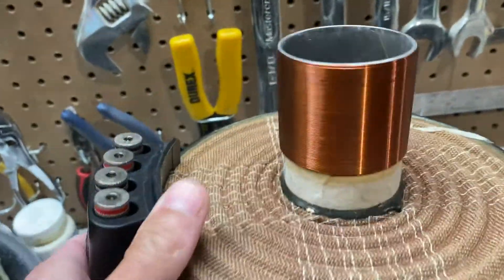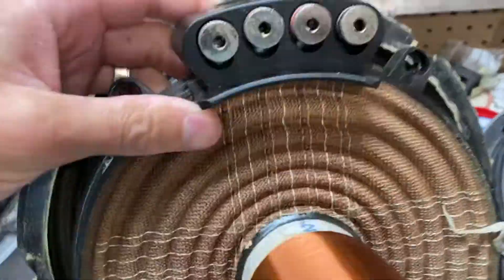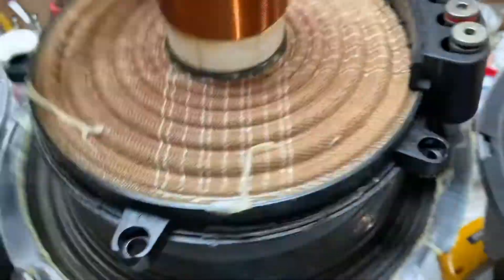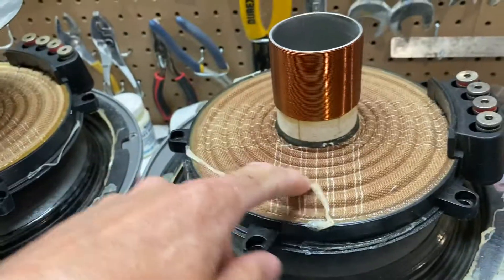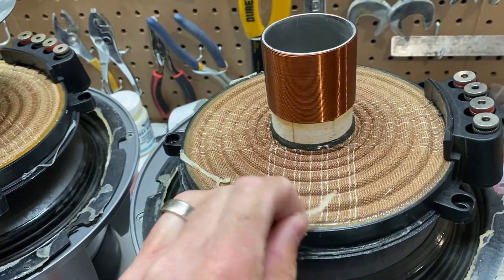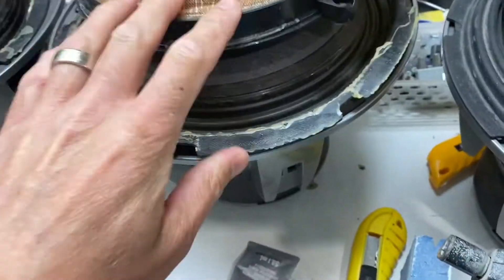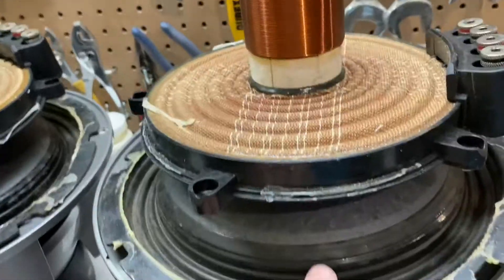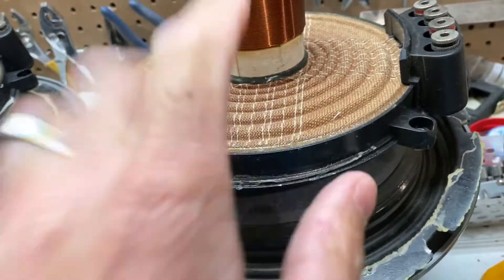These are the Type R voice coils — they're actually in immaculate shape. What they do on these ones: the fourth generation only has a single spider, so this particular spider here isn't on the fourth generation. It just has the top one in between there. On this generation there's a double spider, top and bottom — it's upside down. The bottom spider is actually where the leads are.